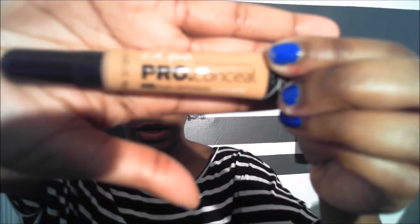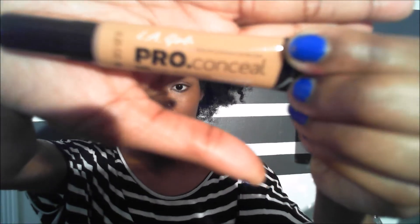For concealer, I use LA Girl Pro Concealer in Warm Honey — I love this product, I live by it. It's the HD High Definition concealer. I take a pointed brush, dip it in the corner where the edge of the brush is, and create almost a triangle starting from the corner of the eye. You want to dab the concealer in, not sweep it, for the best color payoff.